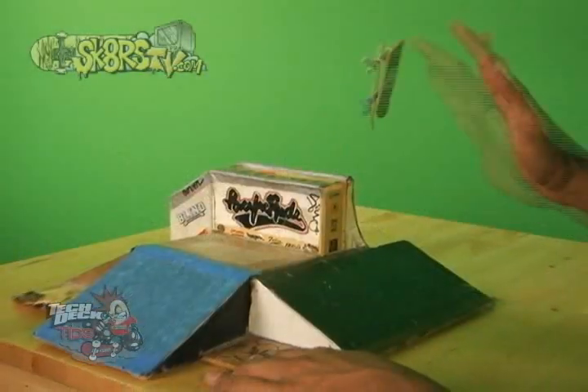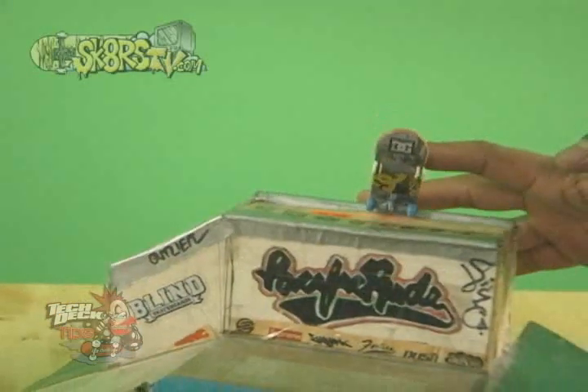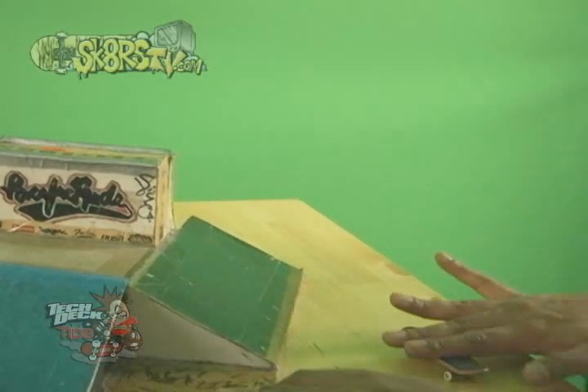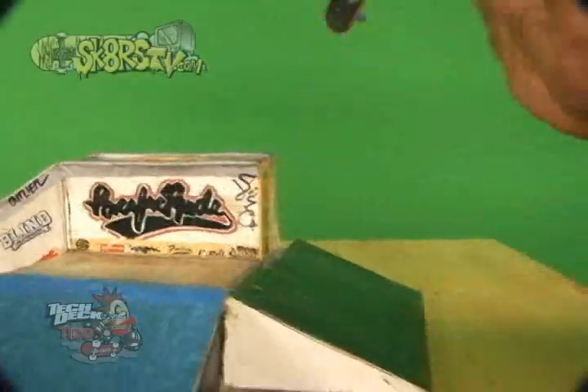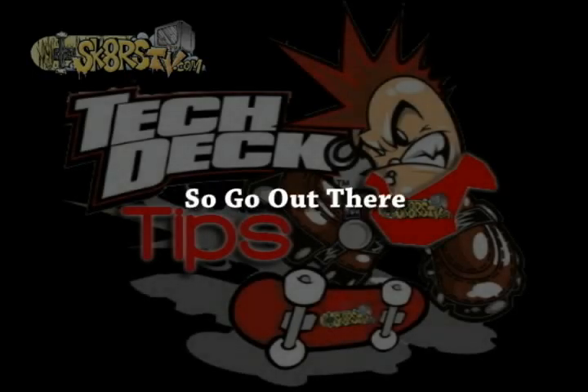Slide across and when you are ready to kick flip out, lean the board forward with your pointing finger and give it a slight pop. Make sure to flip the board gently with your pointing finger so you don't over spin it. Wait for the grip tape to come around and then plant your fingers. You should be able to catch it clean and roll away. That's all for today's Tech Deck Tips, so go out there and show the world. Till next time — later dude.